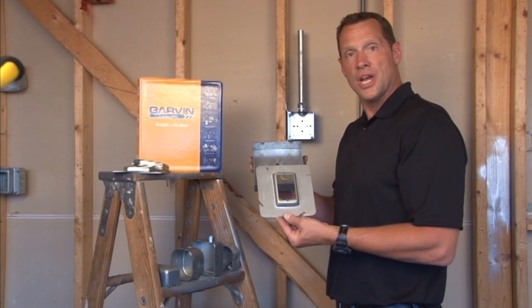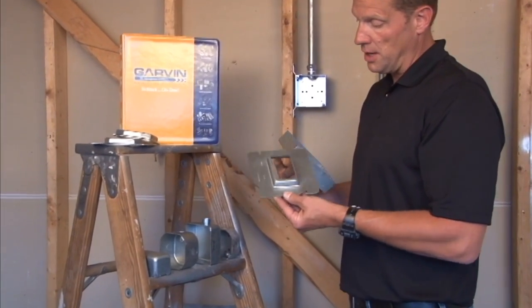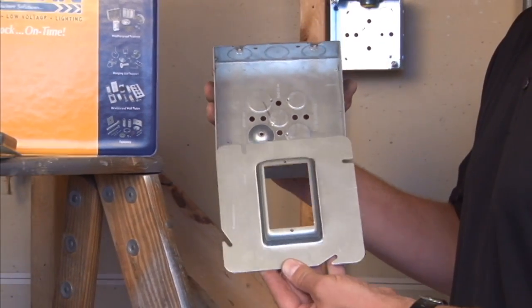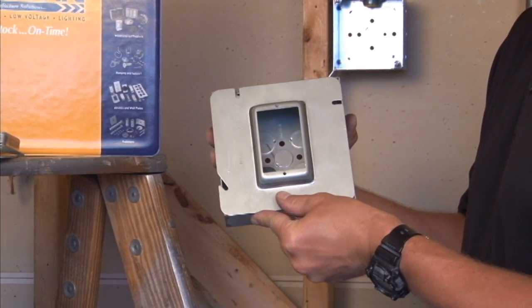Part number 61-1.5 is a 6-inch square, one-gang device ring raised 1.5 inches for plaster, drywall, or tile. It mounts on Garvin's 6-inch square boxes and fastens securely on the device mounting tabs.